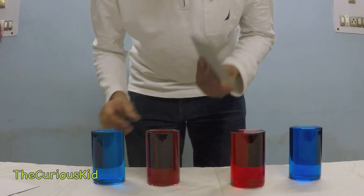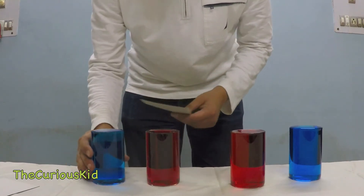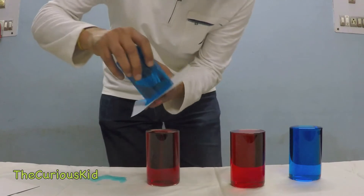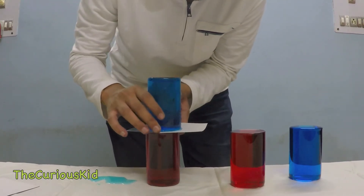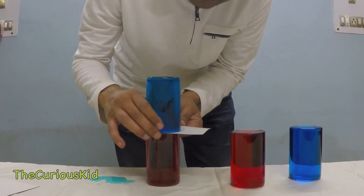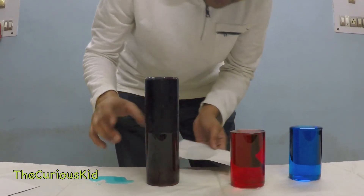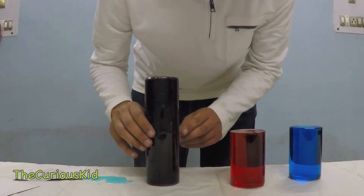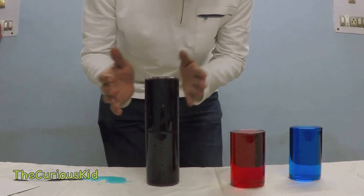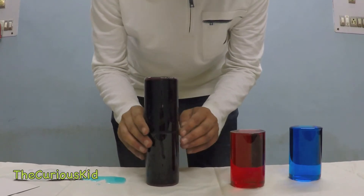First, I'm going to put the blue glass on top of the red one and let's see how the waters mix or do not mix. Very carefully I'm going to flip over the glass. As we normally expect, the water has just mixed through and through — the cold blue water was on top and the warm red water was at the bottom, and this is what we have now.